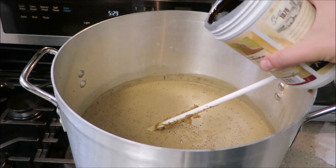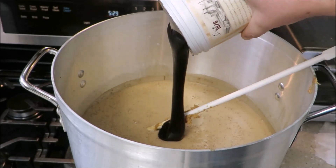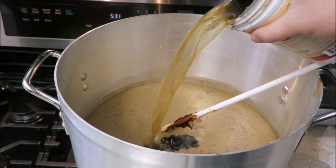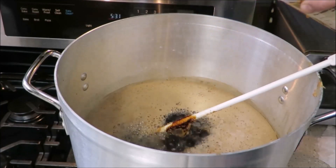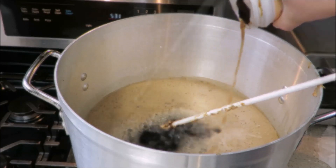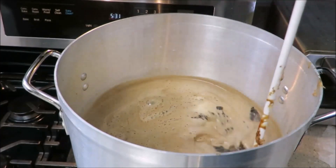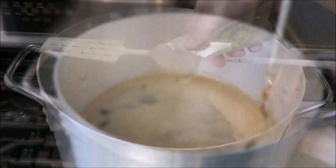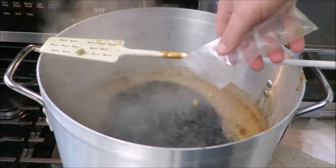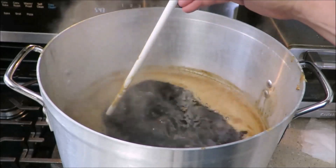The LME — liquid malt extract — is a very sticky substance. To get any residual LME out of the can, use warm water to loosen it up. After they've all been added, continuously stir the extract into the wort as it returns to a gentle rolling boil. Slowly sprinkle the bittering hops into the boiling wort — be careful not to let the wort boil over. Continue boiling for 60 minutes.